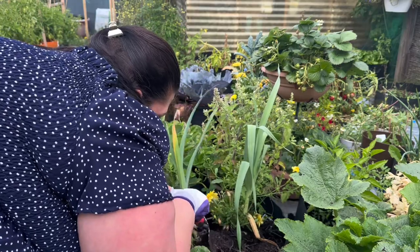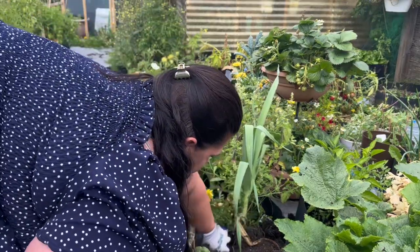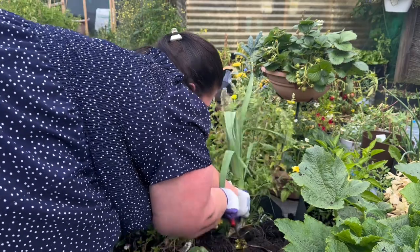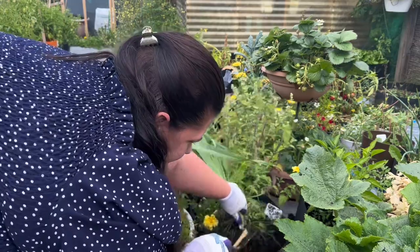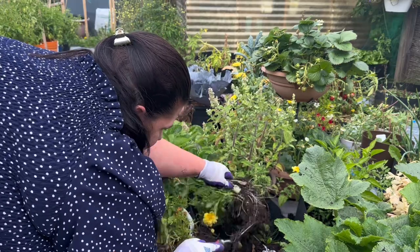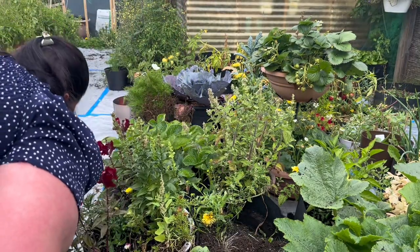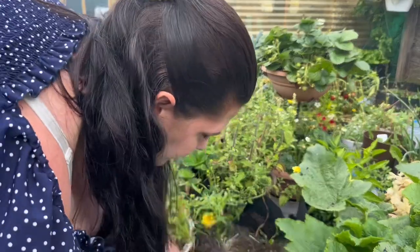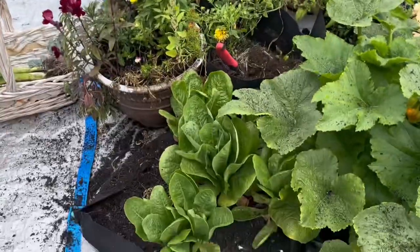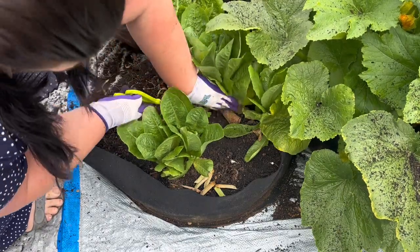Oh, I just pulled up my flower - let's just plant that again. These have got a real garlicky onion smell to them. I'm going to have to wash the romaine lettuce really, really well - I just got dirt all over it. I have to wash it anyways.